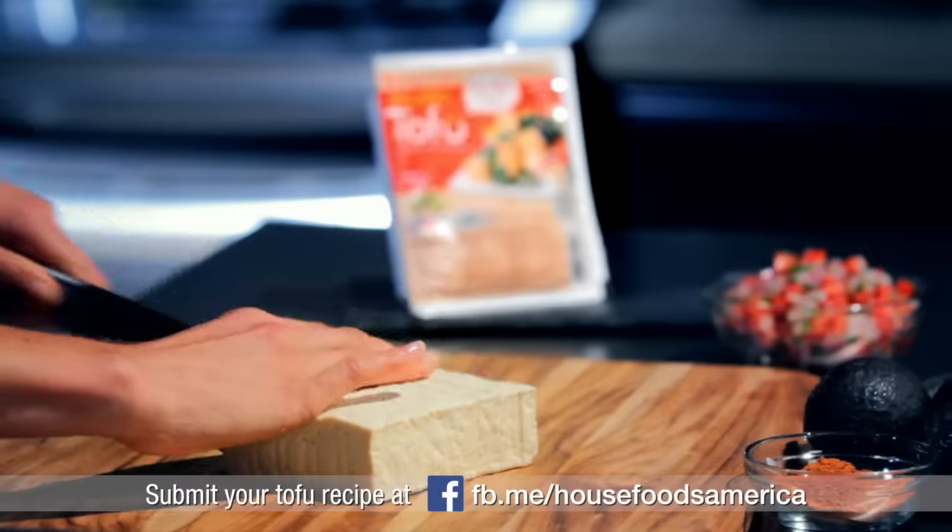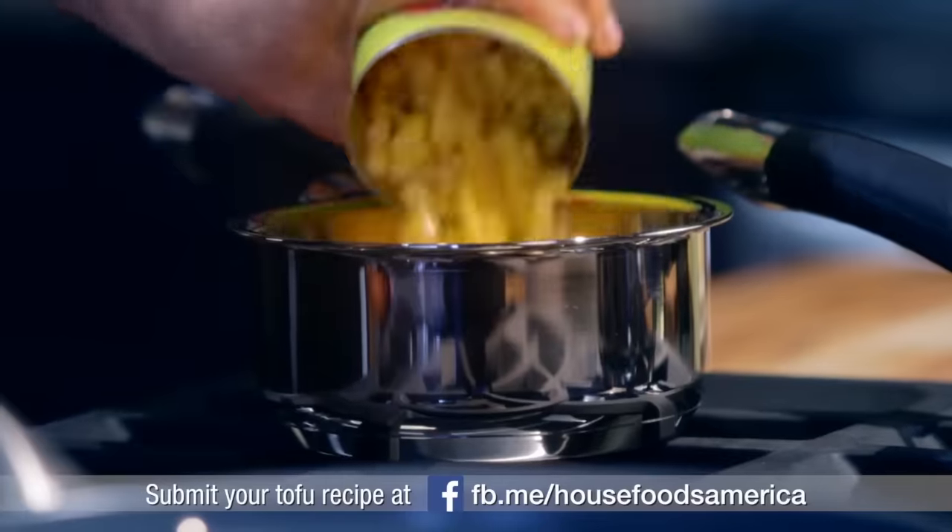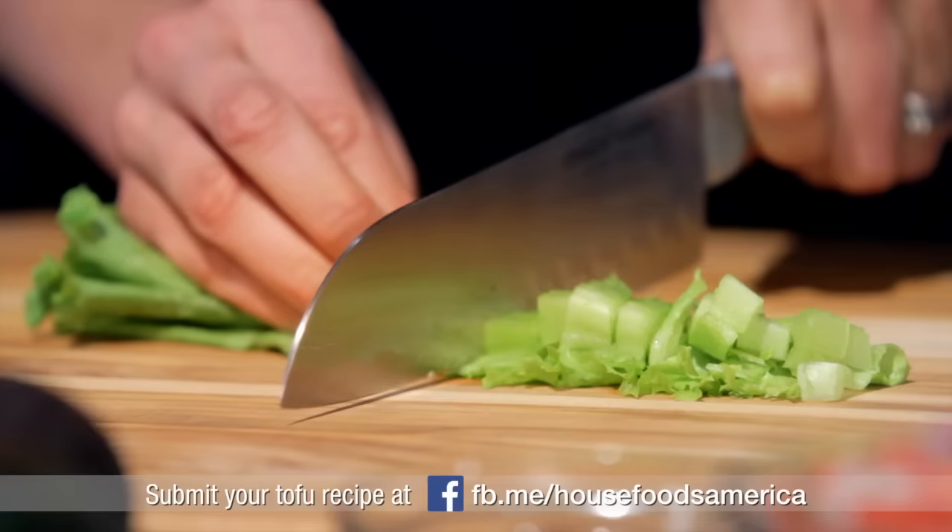And your ingredient is tofu! Oh, she seems a bit stunned. She's grabbing tortillas and taco seasoning, beans, corn. Looks like she's going for tofu tacos.